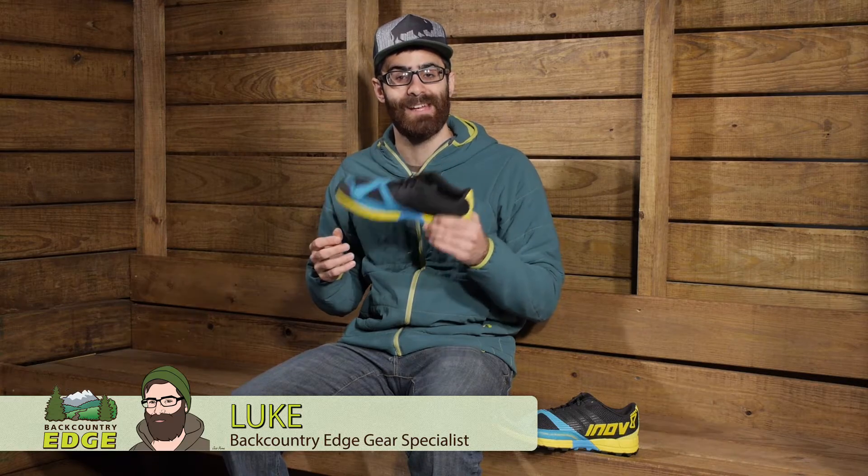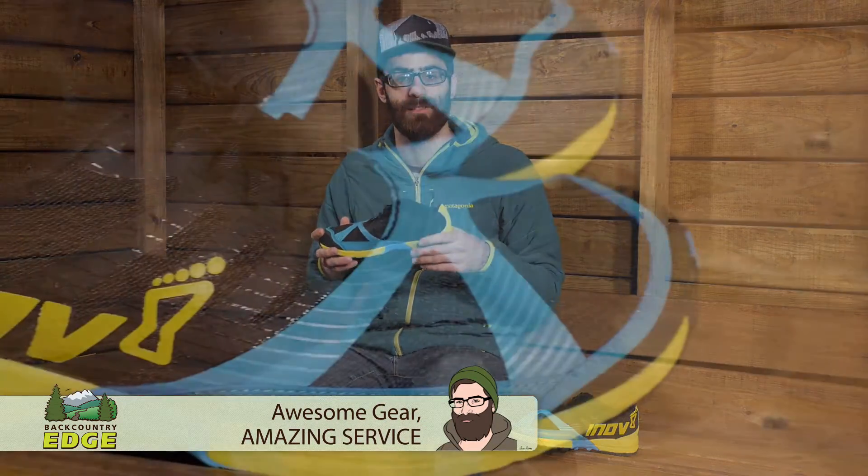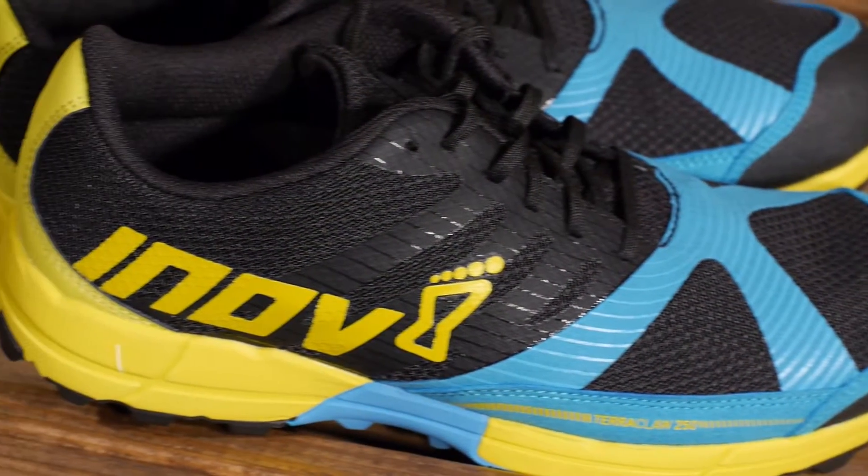Whether you are charging hard on single track or just enjoying your daily high mileage trail run, the Inov-8 Men's TerraClaw 250 will help you go the distance. Let's take a look at its construction and its features.